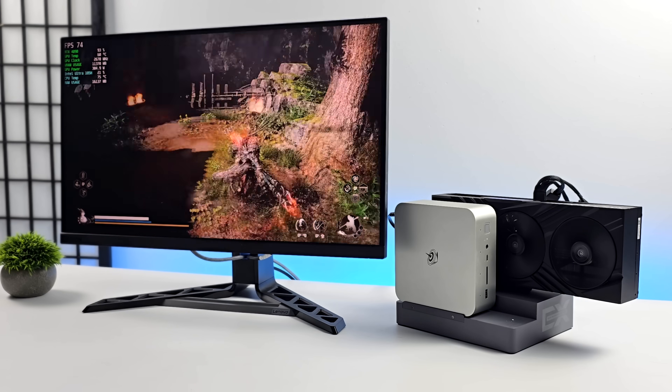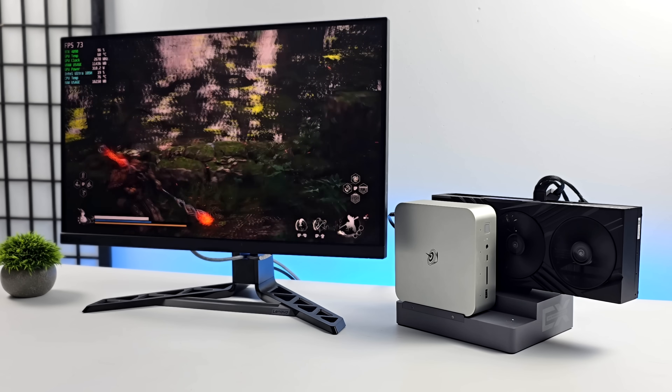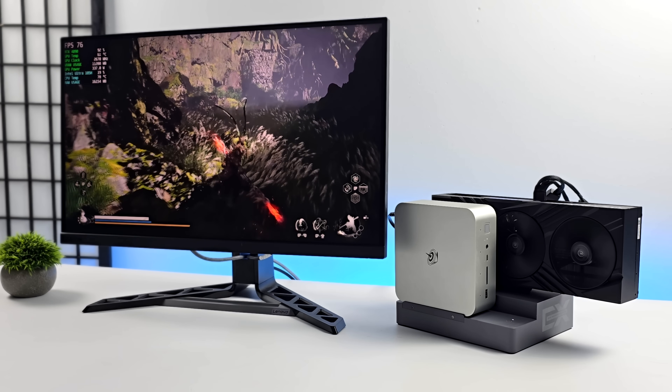Not sure if it was the best idea to add an RTX 4090 to this mini PC with Beelink's new EX Docking Station. But either way you look at it, this mini PC is now a full-fledged AAA gaming machine.